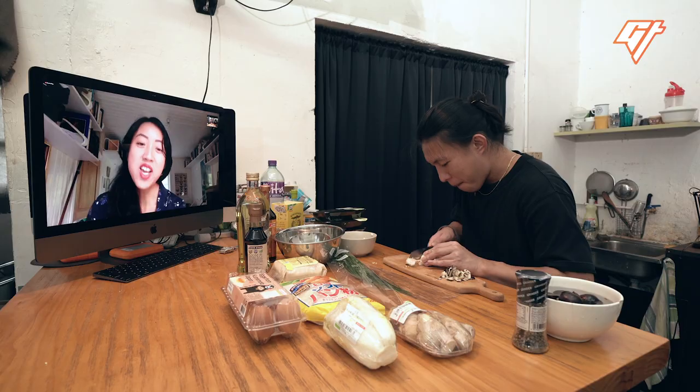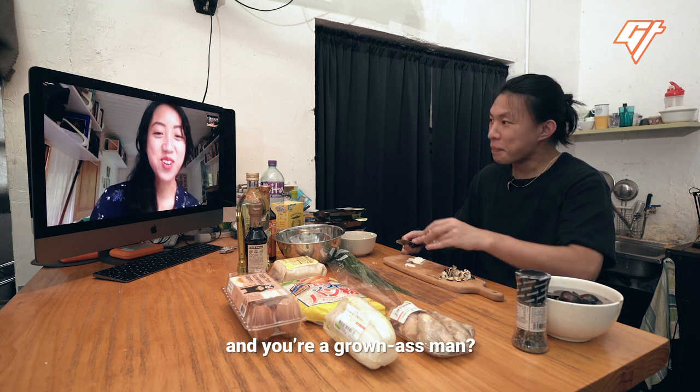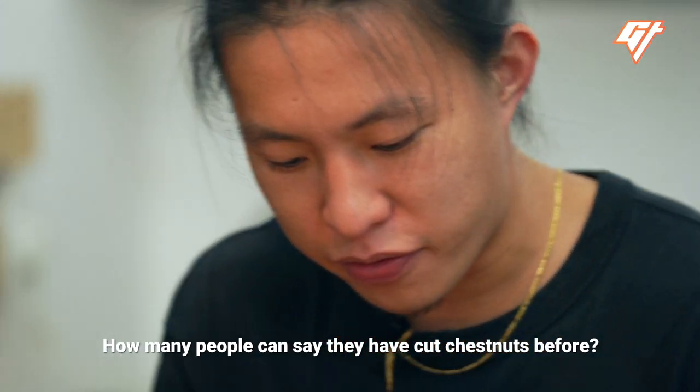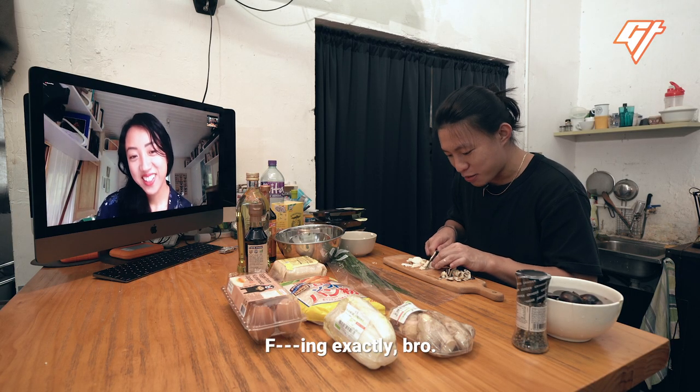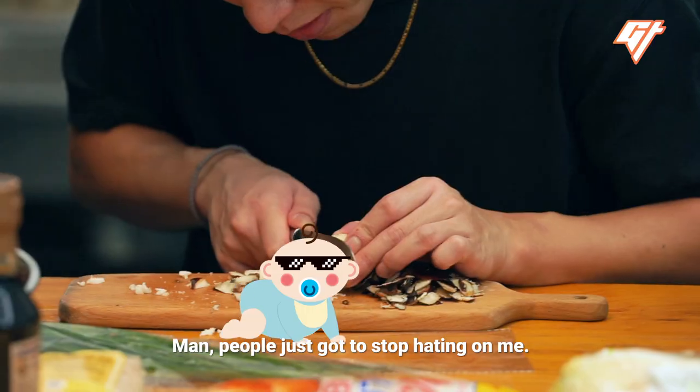I'm a grown-ass man now. You only cut one and a half chestnuts and you're a grown-ass man. How many people can say they have cut chestnuts before? Have you ever cut chestnuts before? F*** exactly, bruh. You ain't even a man yet.